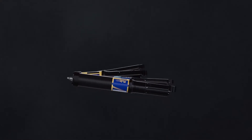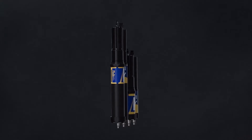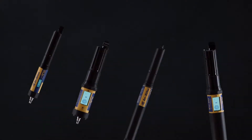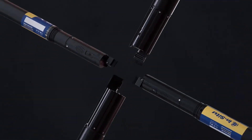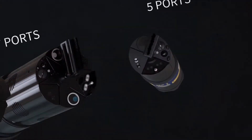Our biggest focus with designing the 700 and 800 was to make sure that it felt like it was part of the portfolio of our multi-parameter sensors. So if you are familiar as a user with the AquaTroll 500 and 600, you should be able to pick up the 700 and 800 and feel like you are using a product from the same portfolio.